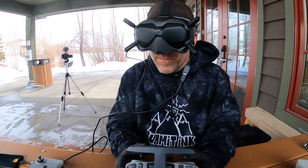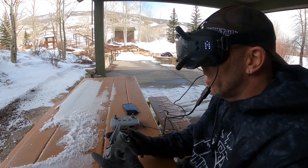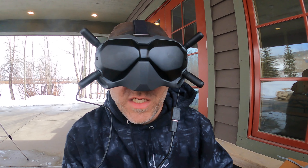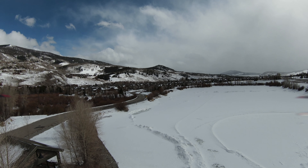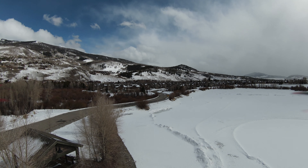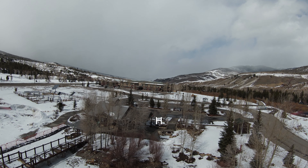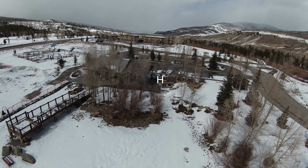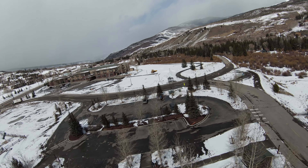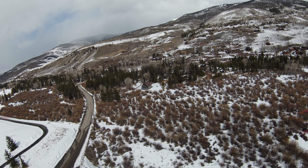I haven't gone through any of the settings yet. This is so weird to me to take off because I'm not used to flying like this with it in FPV mode. It flies just like the Mavic Mini or Mavic Air 2 or the Mini 2, however the gimbal is not staying straight and it seems to be a little more responsive and zippier.